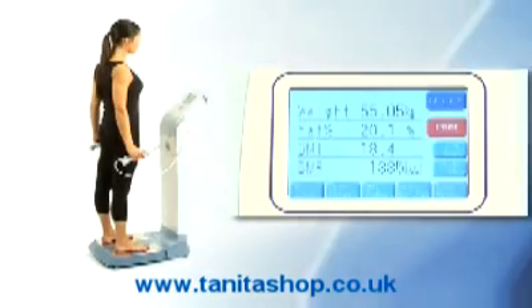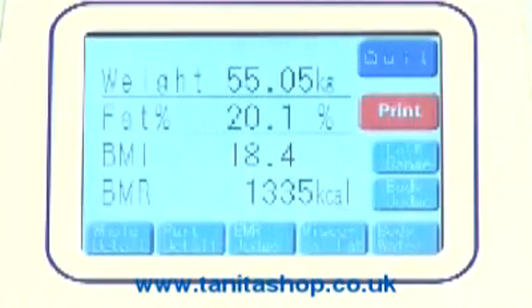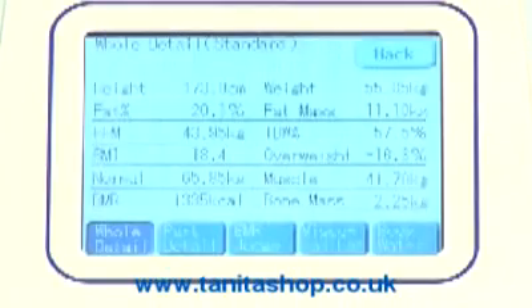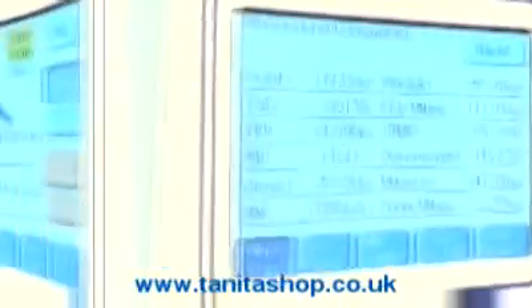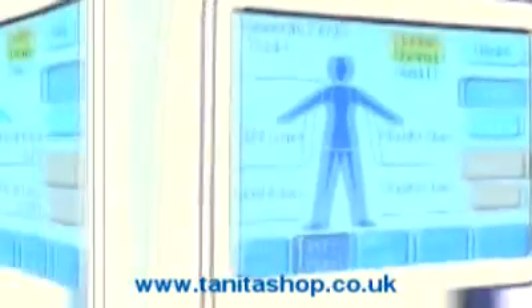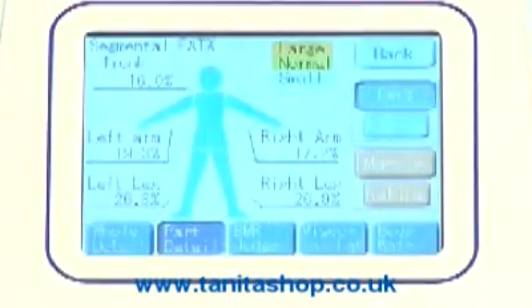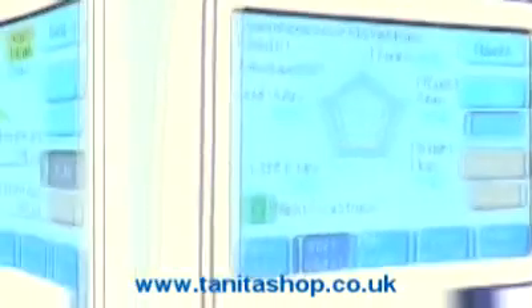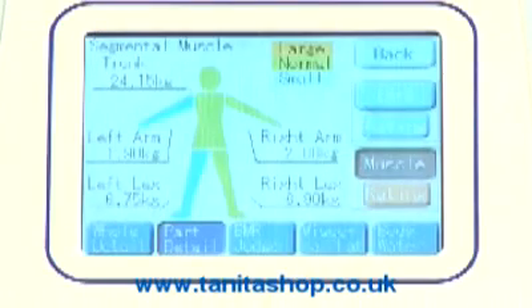Full body composition readings are shown on the touchscreen display, including a whole body summary with key body composition readings, segmental readings for each arm, leg and trunk area, segmental fat percentage for each segment, and a fat rating showing the individual's readings compared to average readings. Segmental muscle mass shows the weight of muscle in each segment.